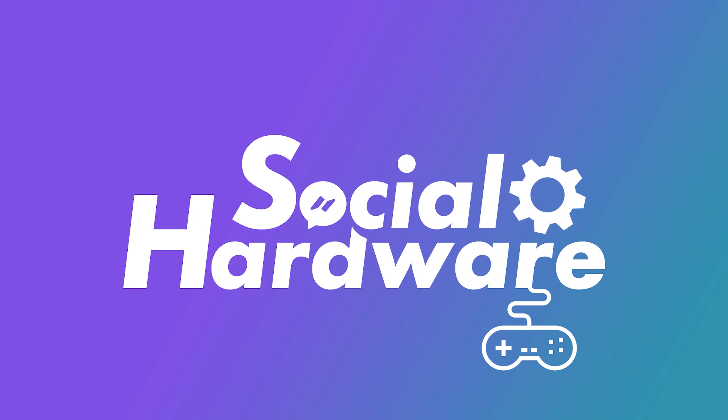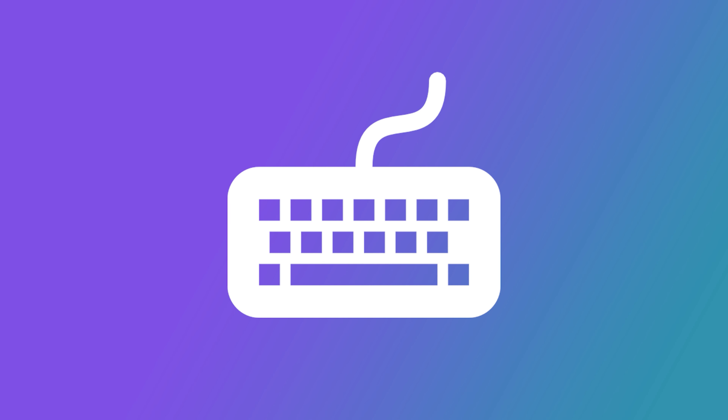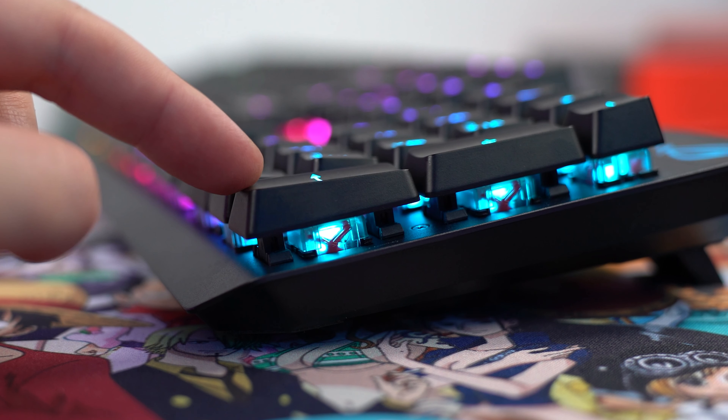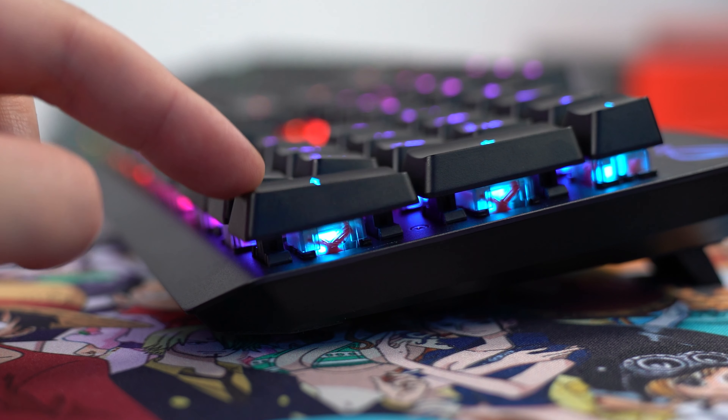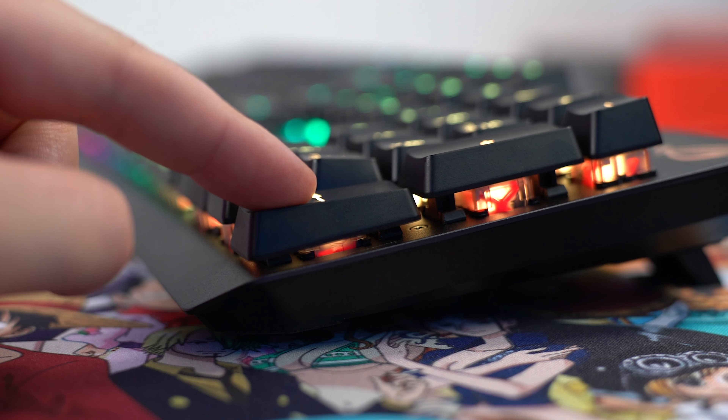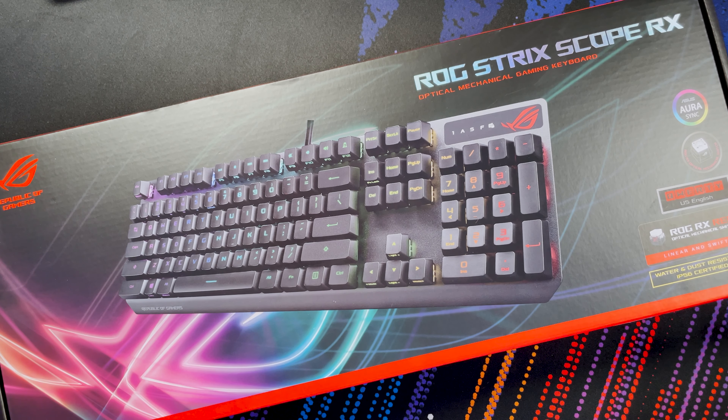Before we get into the unboxing, I just want to say a big thank you to ASUS ROG for sending this keyboard over for review. This is the first optical mechanical switch I've actually checked out. The version I've got today is the ROG RX Red - it's a linear and swift keystroke, so it should be nice and silent, perfect for when you're gaming and streaming.